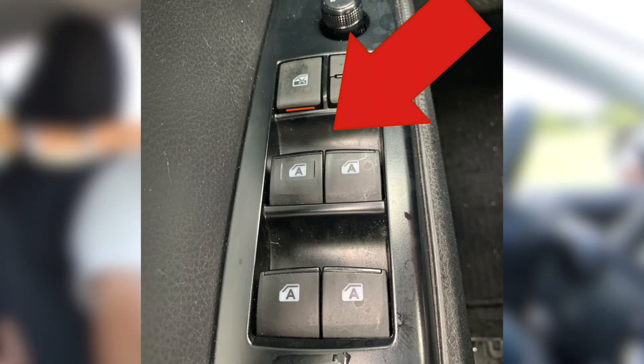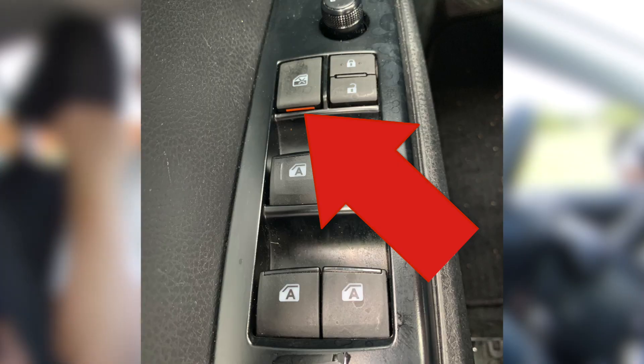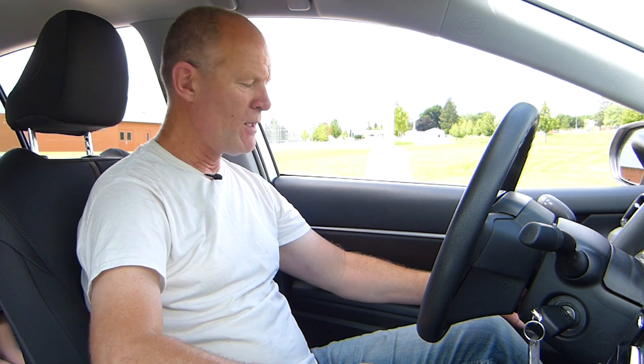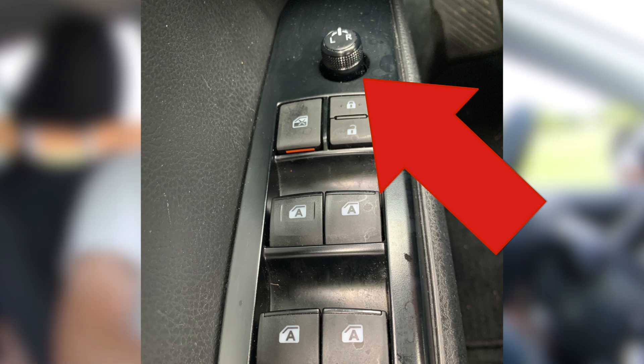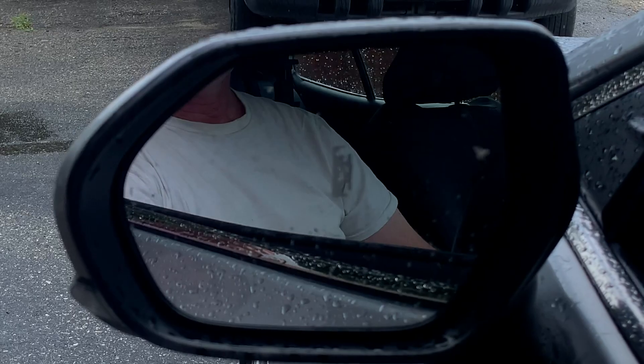Welcome back smart driver. Going over the secondary controls today. We're going to start on the door. On most late model vehicles, you're going to have power windows with automatic switches. If they have an A on them, you just push it once and the window will roll all the way to the bottom. You also have the door locks — switch open and close. There's also a lock-out for the rear windows, so if you have kids in the back playing with the controls, you can lock out the windows so they don't work from the back. A lot of vehicles are also going to have power mirrors — left or right, whichever mirror you want to adjust — with a multi-directional switch on the door panel.